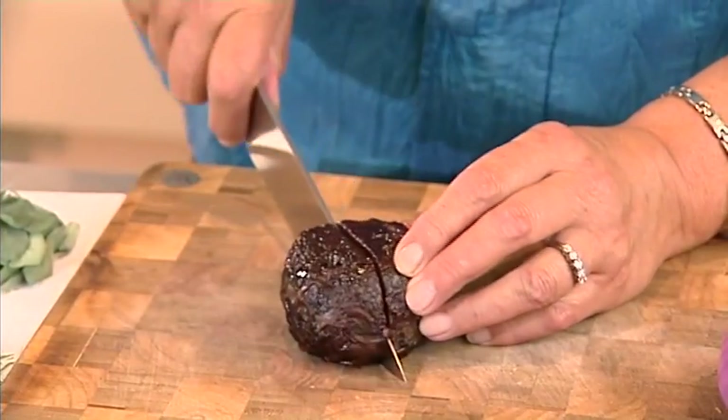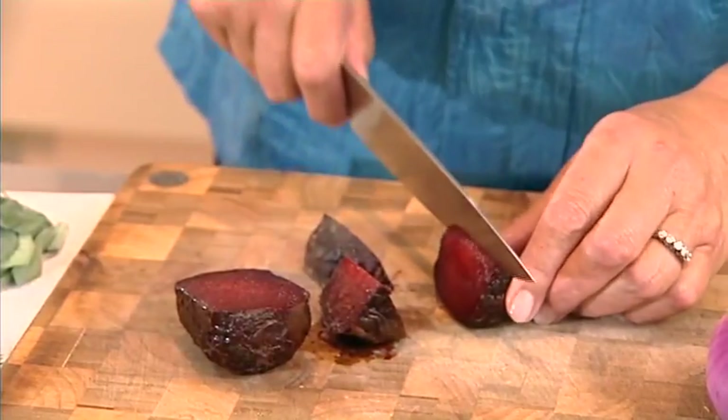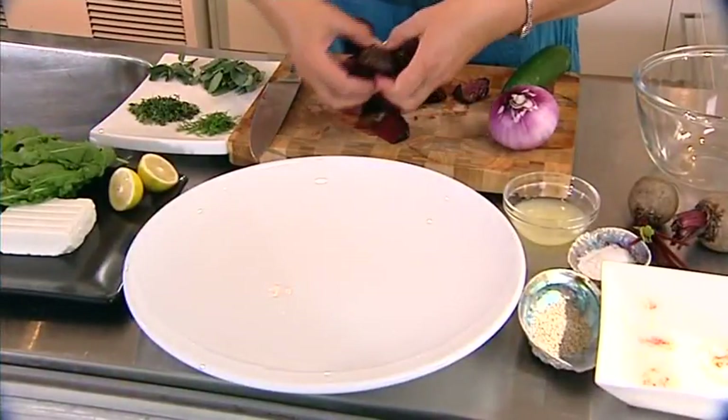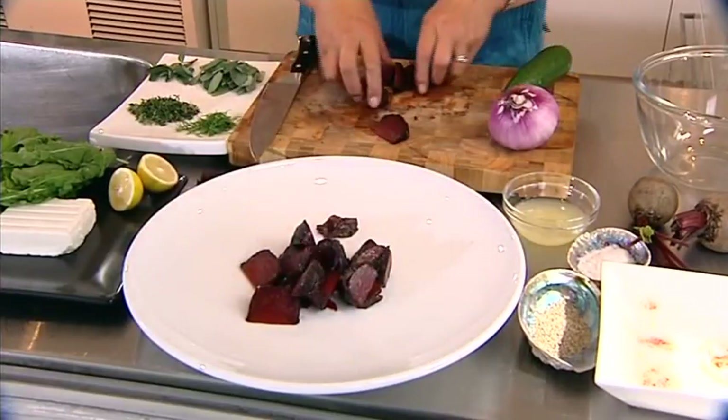I'm going to make a beetroot and feta salad. What I've done firstly is I've chucked these beetroot into the oven — it takes about 20 minutes in a medium oven. Look at that beautiful colour of the beetroot here. Sometimes you can leave the skin on because with most vegetables, all the goodness is just under the skin. Cut these up into quarters like this and pop them on this dish here. Put this beetroot in the middle. The beetroot is just a little bit warm — it doesn't matter if it's cold because this is actually a warm or a cold salad.